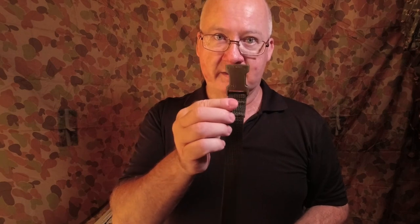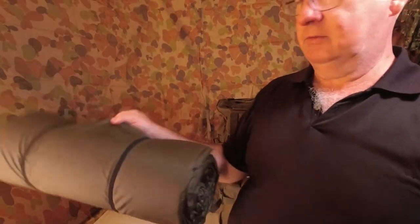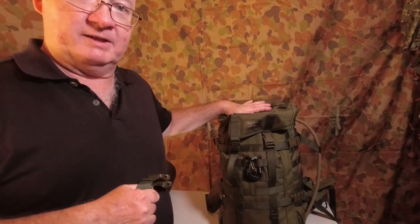G'day, I'm Clive and welcome to CDP Outdoors. Have a look at the Savata pack straps and different ways we can attach the Savata FDF sleep roll to the Savata medium-sized Yakri backpack.